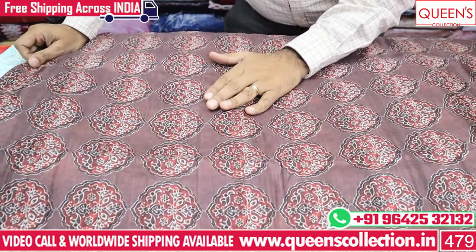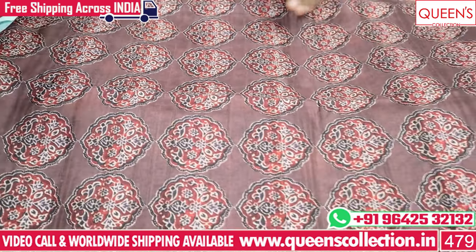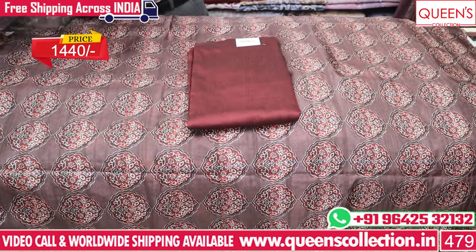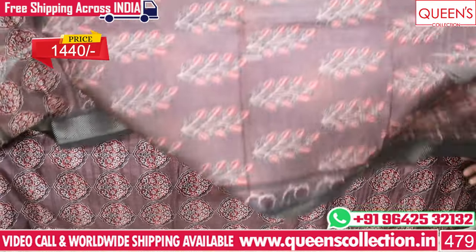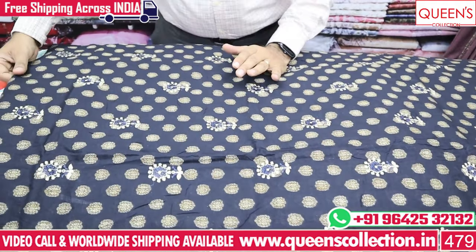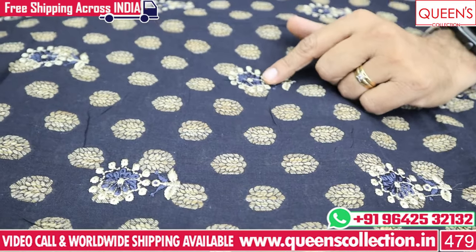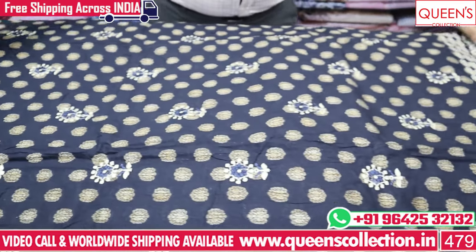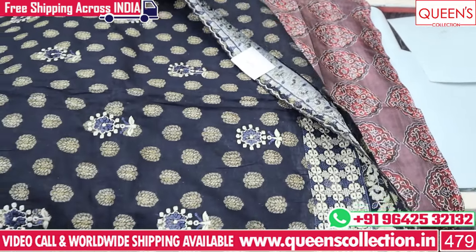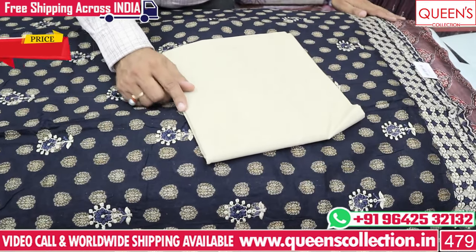It is 100% Tusser Silk Fabric based in a dark maroon color. It is a super collection in the 1400 rupees range — a full print concept and very uncommon variety. It is a cotton base with weaving and a beautiful embroidery pattern. It matches the embroidery. It is a super collection in the 1480 rupees range.